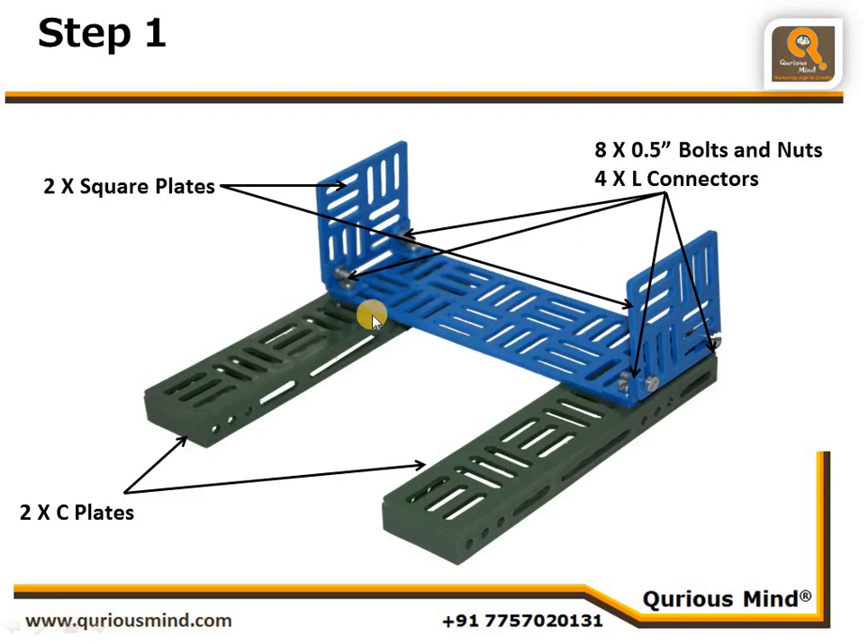Take the rectangular plate, place it on the two C plates, and take the L connectors to connect the rectangular plate and C plate using L connectors at all four ends. Ensure they are connected very tightly and properly — every side alignment should be correct. It should not be slanted or turned; it should be perfectly aligned with edges parallel to each other.